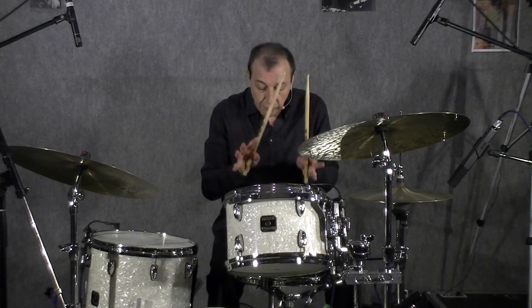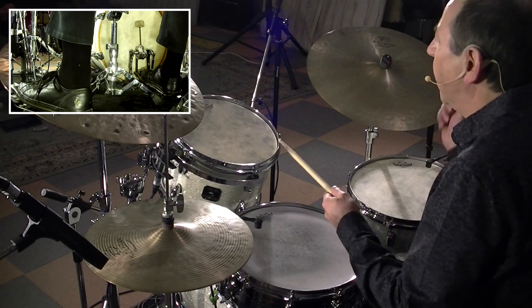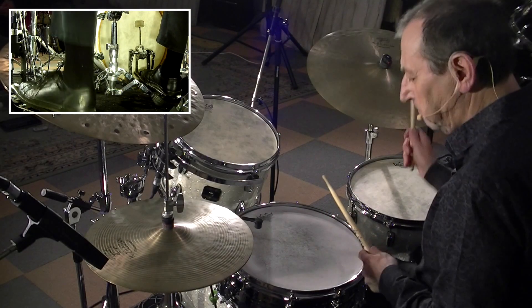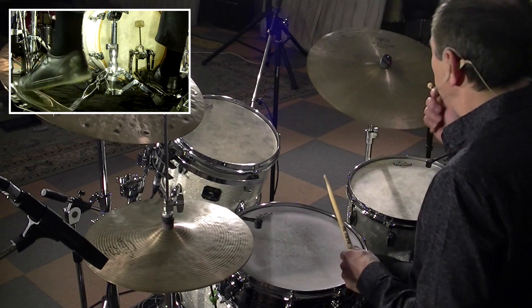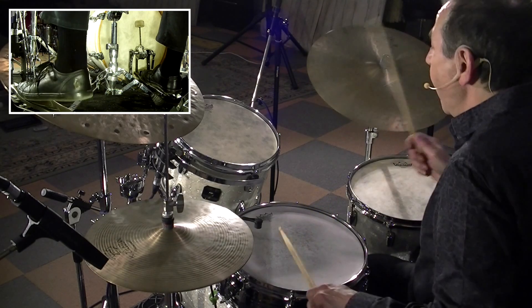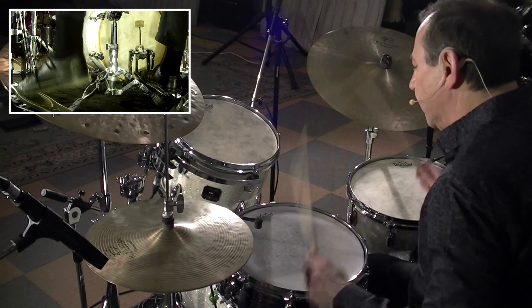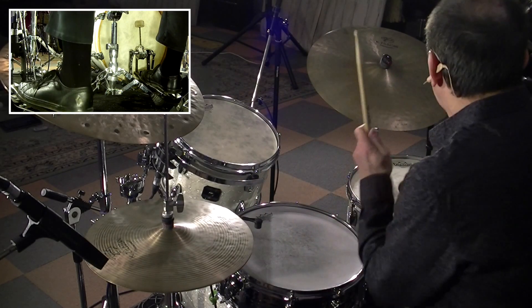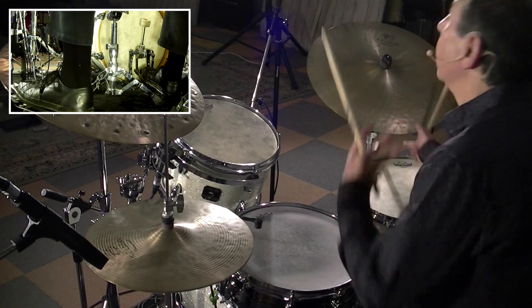Et cette intervention, vous avez vu : une mesure par élément. Démonstration : 1, 2, 3, 4 — 1, 2, 3, 4 — 1, 2, 3, 4 — 1, etc.